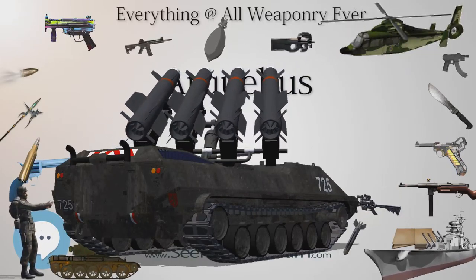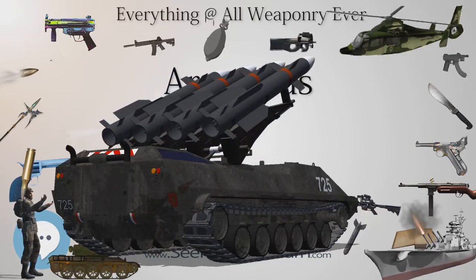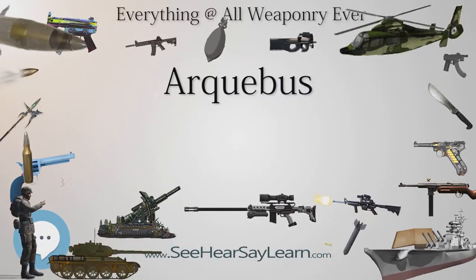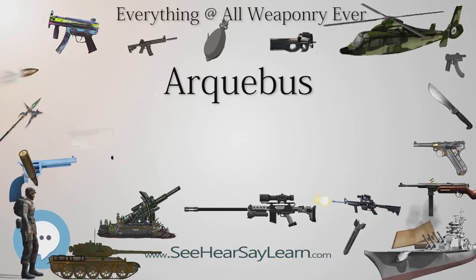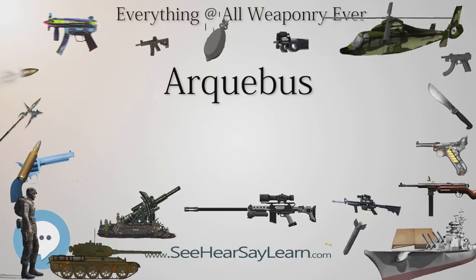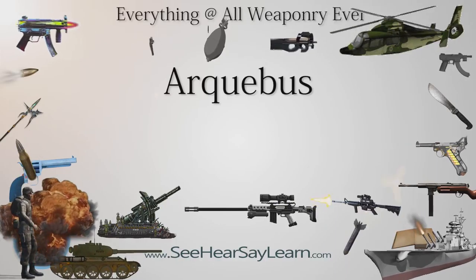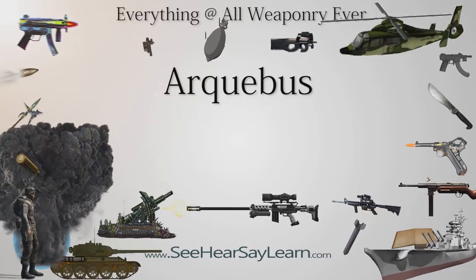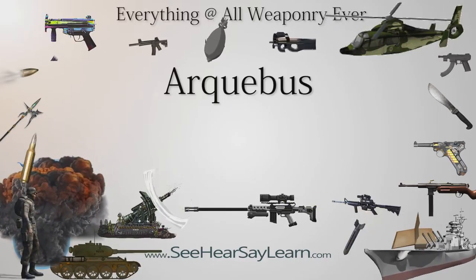The arquebus was used in substantial numbers for the first time in Europe during the reign of King Matthias Corvinus of Hungary. One in four soldiers in the Black Army of Hungary wielded an arquebus, and one in five when accounting for the whole army, which was a relatively high proportion at the time. Although they were present on the battlefield, King Matthias preferred enlisting shielded men due to the arquebus's low rate of fire. While the Black Army adopted arquebuses relatively early, the trend did not catch on for decades in Europe, and by the turn of the 16th century only around 10% of Western European soldiers used firearms.